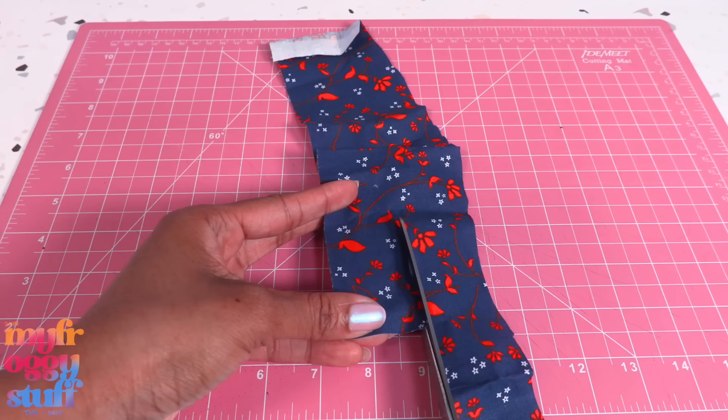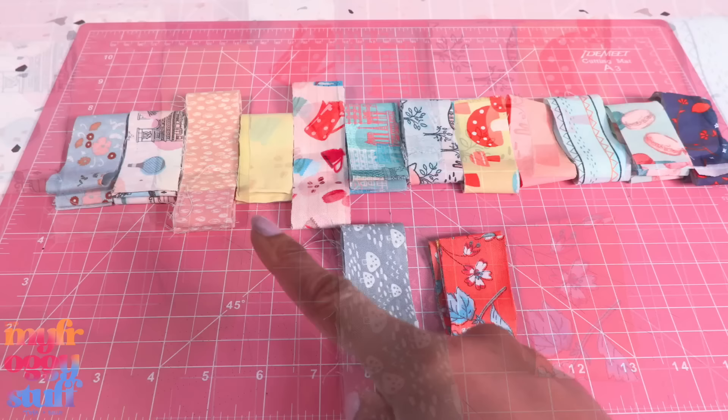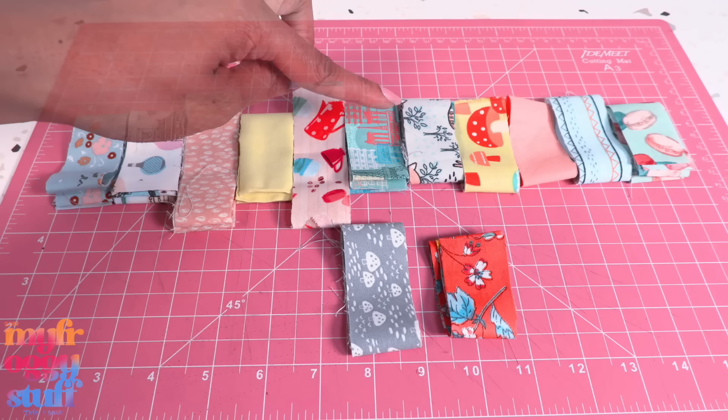I'm going to start out by cutting my fabric into long strips. These are from some of my larger scraps. I was able to get about an inch and a quarter wide strips. I remove the strips that are a little outside of my color palette, and then arrange them in an order that I like.